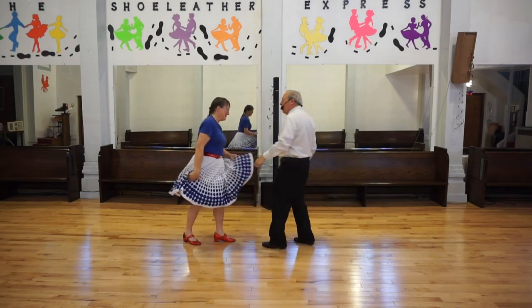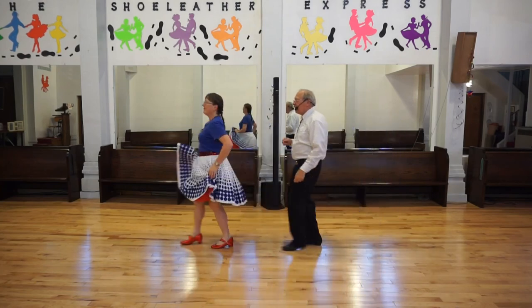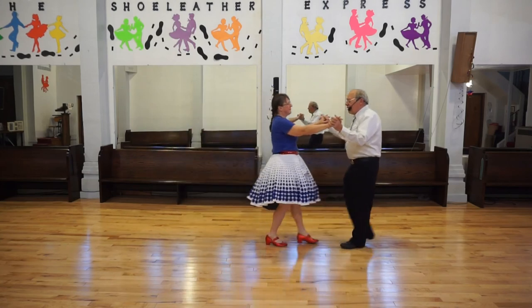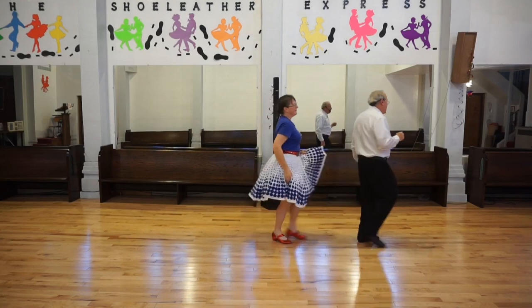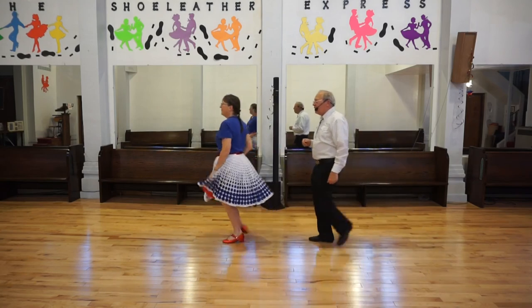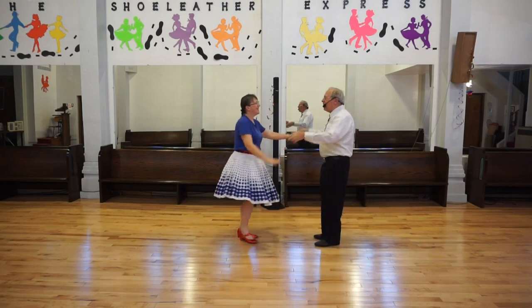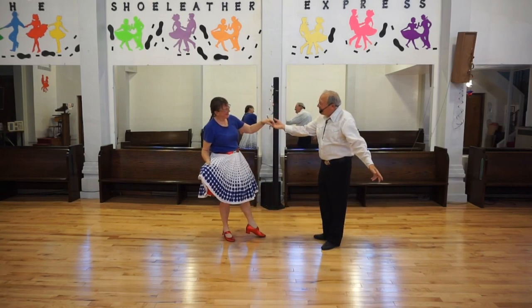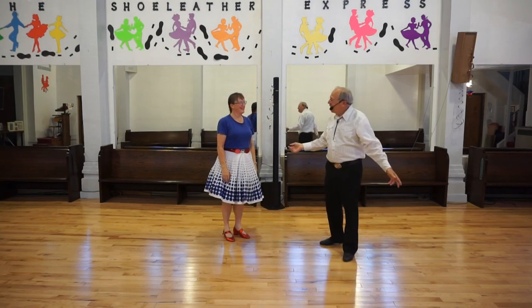Chase. And your turn. Both of you turn. Just a lady. Chase. Alright, that is a chase. Thank you.